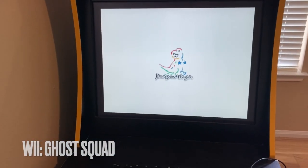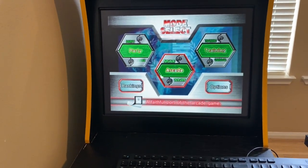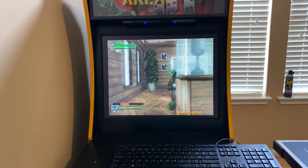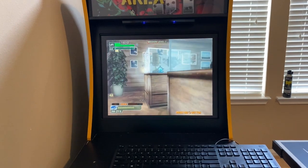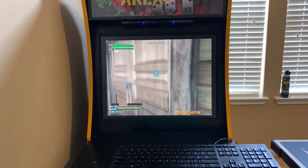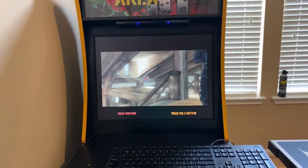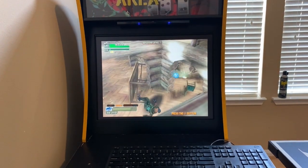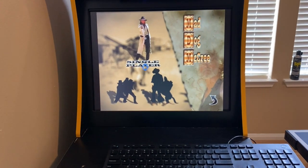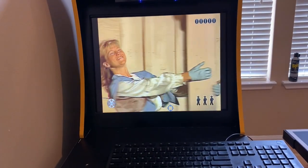Ghost Squad is another great Wii game. To play this one you have to map the plus button — if you don't map this plus, you won't be able to start, so it's pretty important for this one. Mad Dog McCree is another cool game. This one is a little sensitive with the reload — you kind of have to go left and right; up and down doesn't seem to reload as well, maybe up might, but down seems to get stuck.